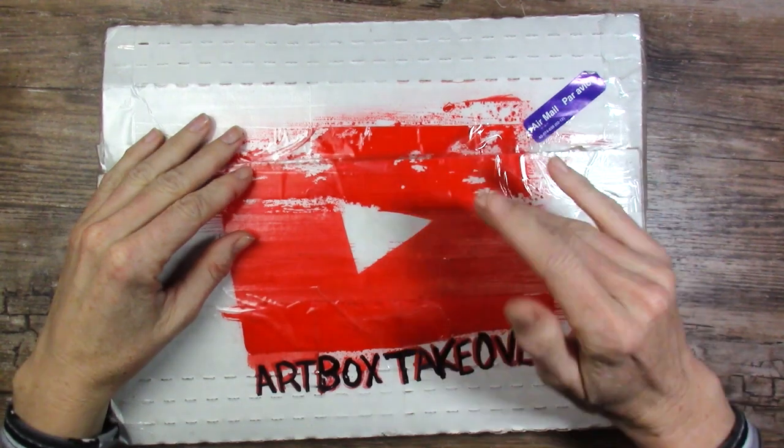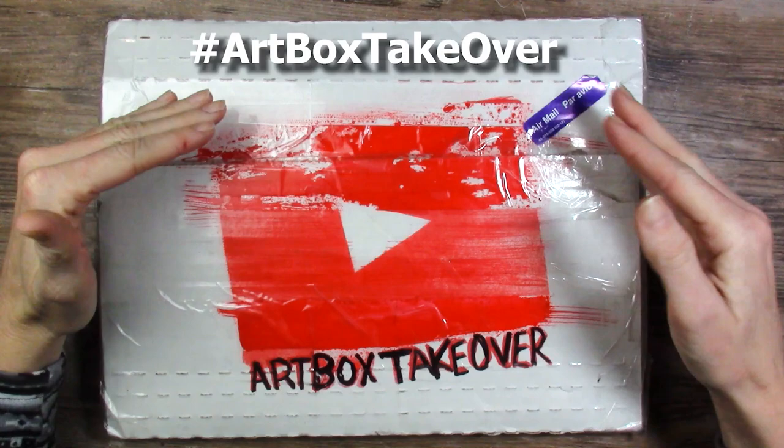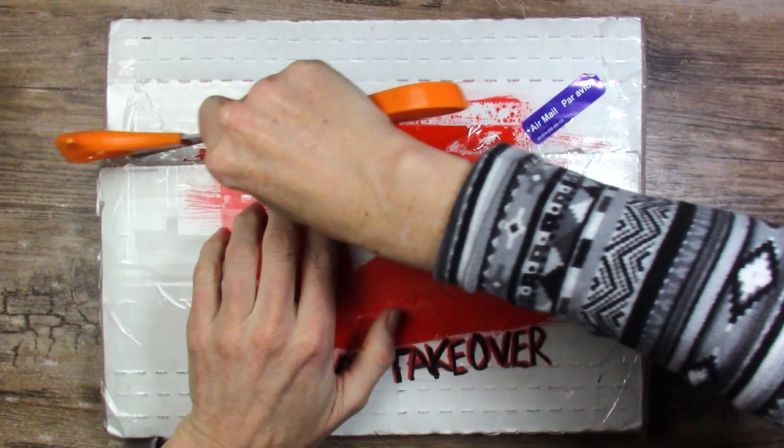Hello my art-loving friends! This box here was sent to me by Jake over at Doomsayer Design — I will link his channel down there. We have this new thing called Art Box Takeover, and the idea is that we just keep sending random art supplies to the next YouTuber and the next one and so on.